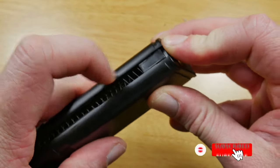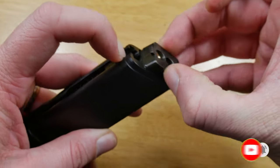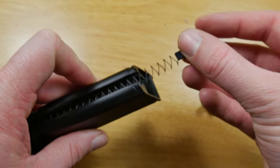When you're taking your base plate off, please make sure you keep pressure on it because you have got spring tension on it. The last thing you want is that spring flying across the room.